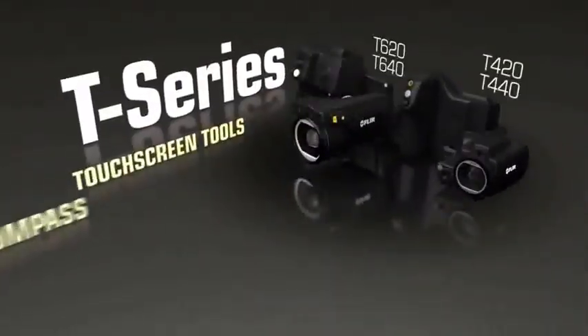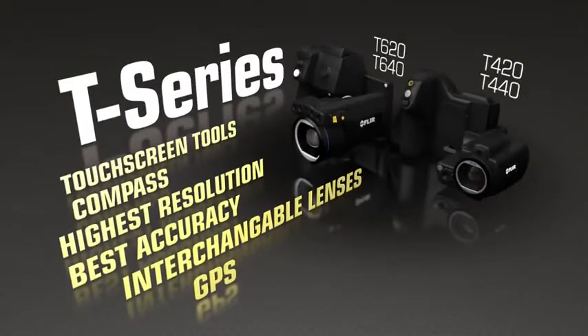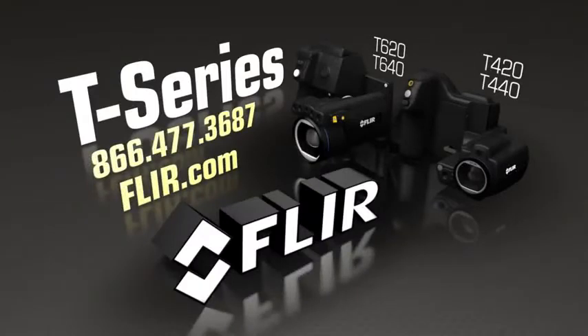Just some of the amazing things that make the new T-Series more flexible than ever to help you get the hero shots and help save the day. Contact a FLIR representative or nearby authorized dealer now to learn more about the new line of FLIR T-Series cameras.